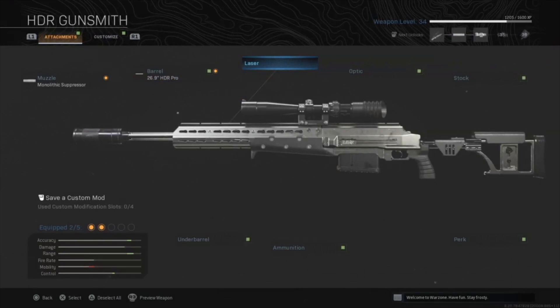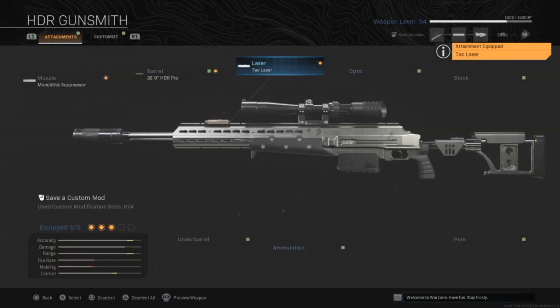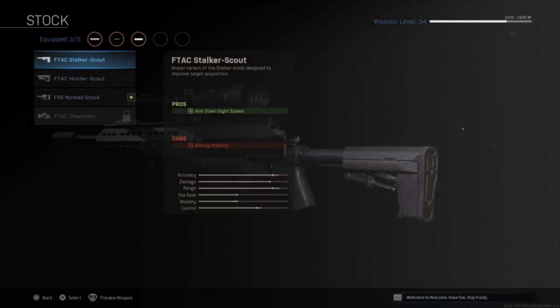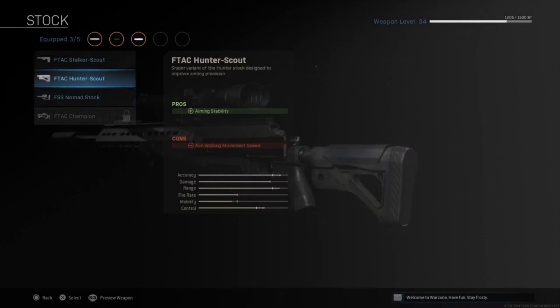The second attachment is the 26.9 HDR Pro barrel. This gives us damage range, bullet velocity, and recoil control. It allows us to fire at a faster rate from further away with less bullet drop, which is especially helpful when sniping from a building or high tower — bullet drop could turn a headshot into a chest shot and force you to shoot again.